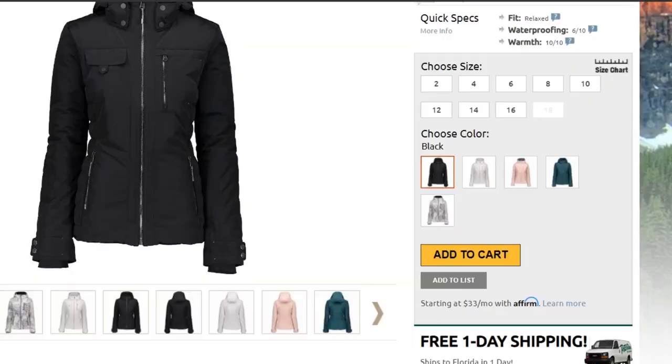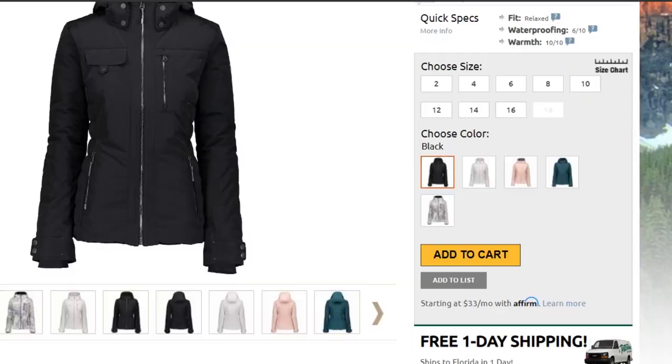When it comes to fit, this jacket has a relaxed cut. I'm wearing a size 4 and it fits me comfortably. If you want to be sure about sizing, you can always check out the size chart found on our website. Thanks for watching and be sure to check out PeterGlenn.com for all the best in Obermeyer ski jackets.